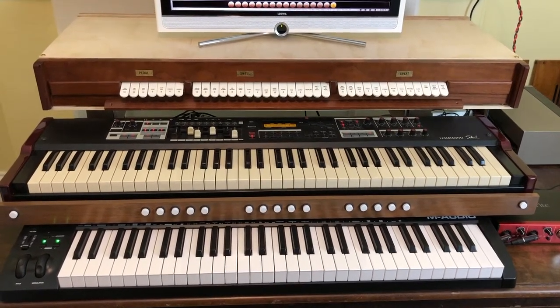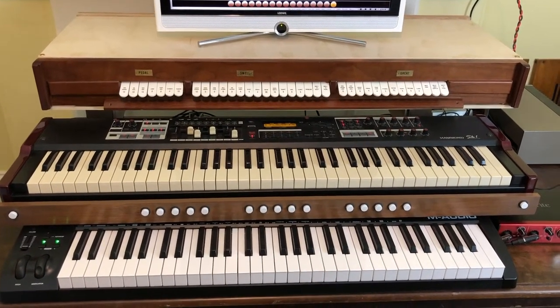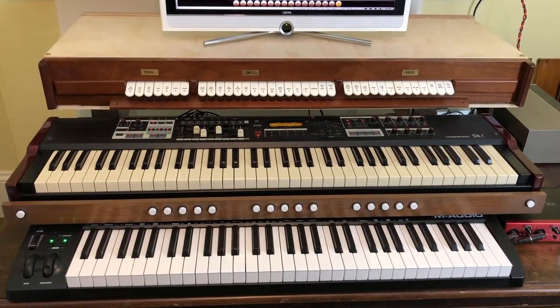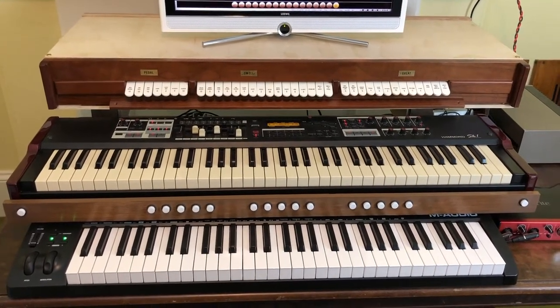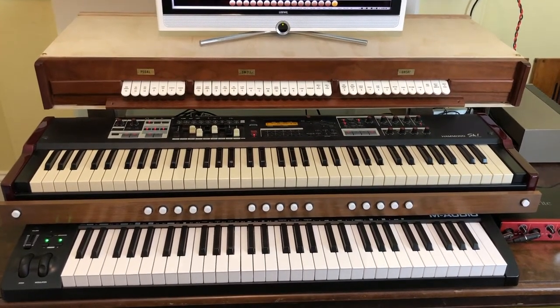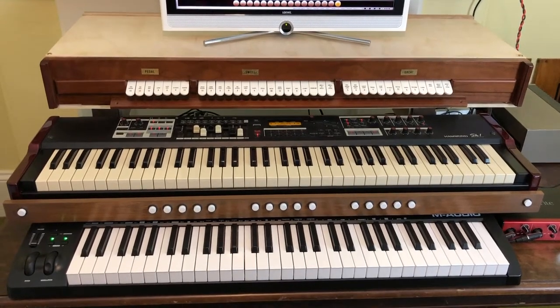I'd previously worked on building a virtual pipe organ into a console, and I thought about doing the same thing, but the thing about a console is that it's very big and heavy. So I thought, wouldn't it be great to build something that's modular, that can be very easily taken apart, packed up and moved. That's how this project began.